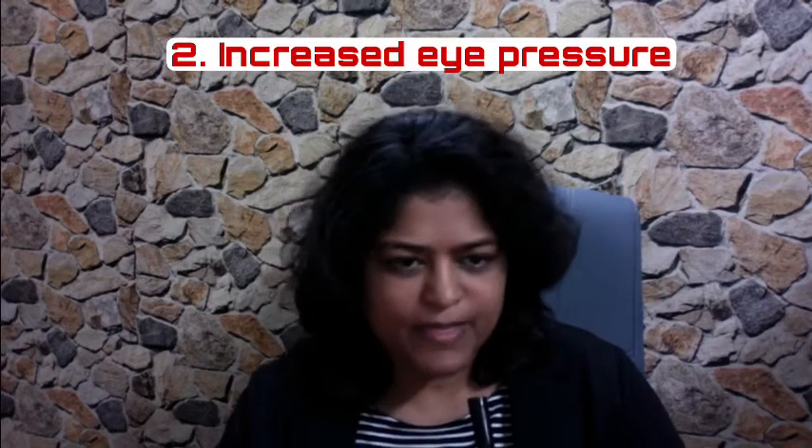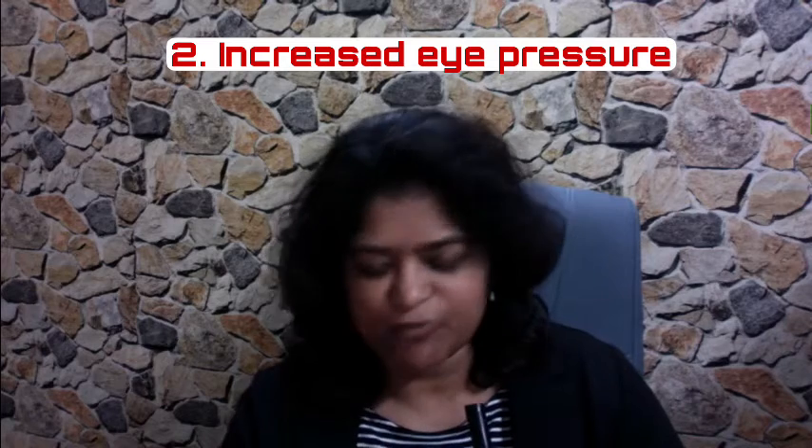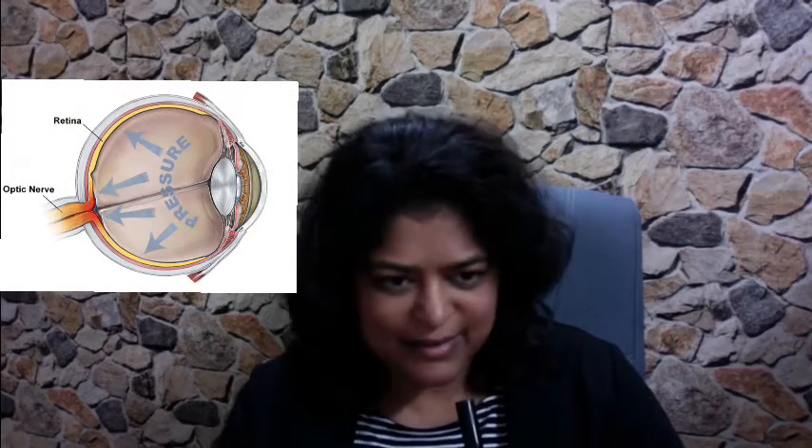Number two, oil can cause a rise in intraocular pressure, especially if too much of it has been injected by the surgeon. Glaucoma happens after retinal detachment surgery in cases where oil has been injected, especially if too much was injected. If the pressure is not coming under control, that oil requires removal.